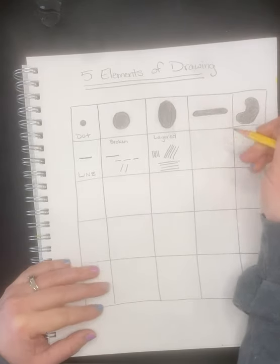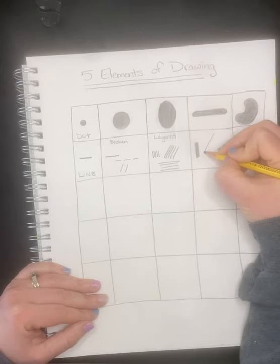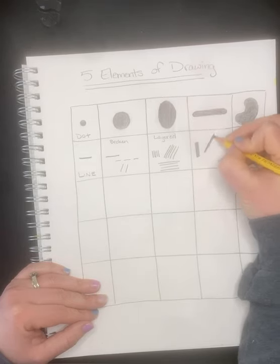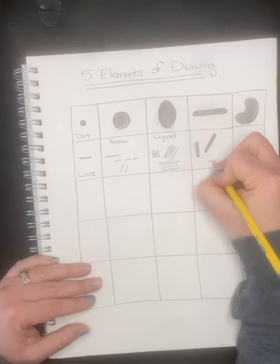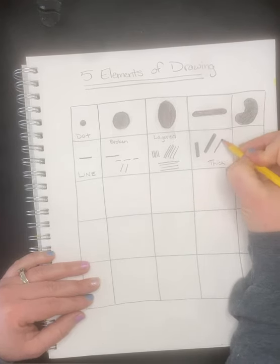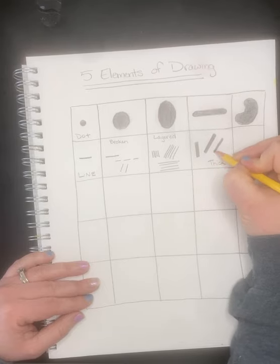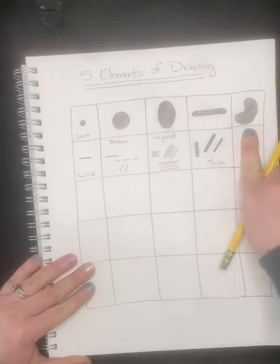After broken lines we have layered lines — they are parallel to each other, right next to each other, and can come in all different shapes and styles, maybe a little farther apart. Then there are thick lines. You can make a big long rectangle and color it in, or if you're good you can draw next to the line — just make sure it's as thick on both ends. This last box doesn't have anything for line.